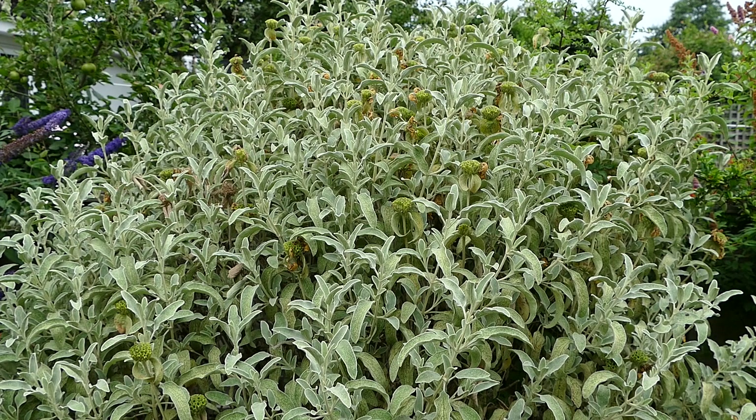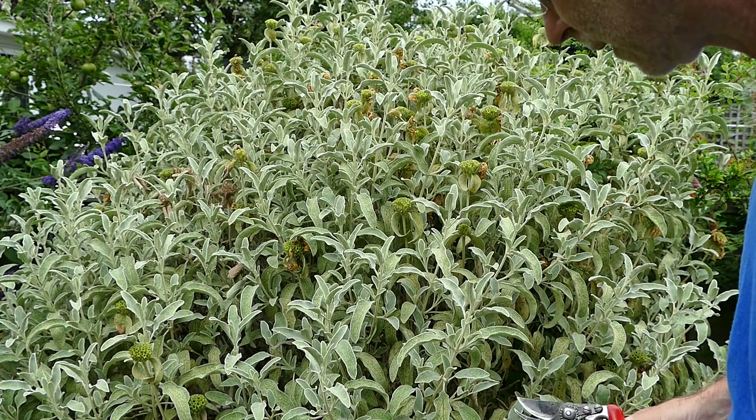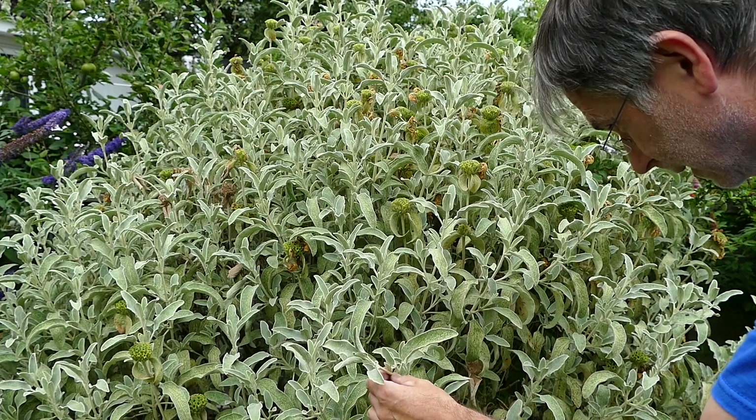Hello folks, Carsten here. This is a Phlomis fruticosa, or Jerusalem sage, infested with leafhoppers, which is quite normal.